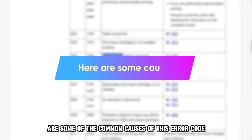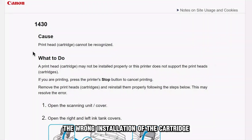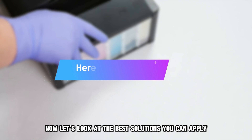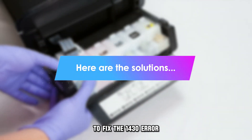The following are some of the common causes of this error code: incompatible cartridges, and the wrong installation of the cartridge. Now let's look at the best solutions you can apply to fix the 1430 error.